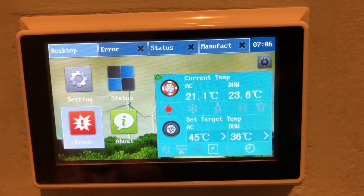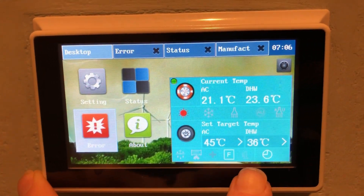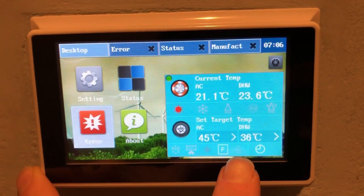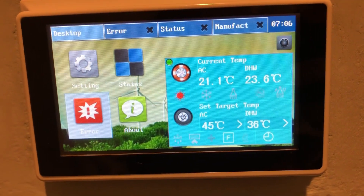What should happen here is we'll get a green icon showing the compressor has turned on. It takes a bit for it to register and come on.